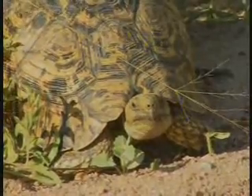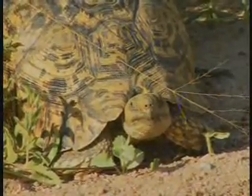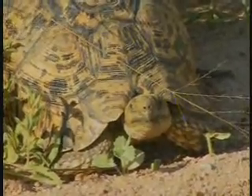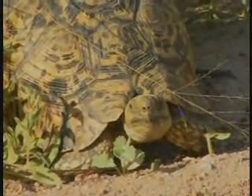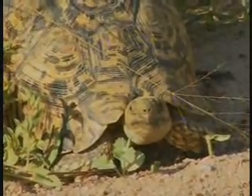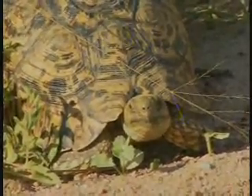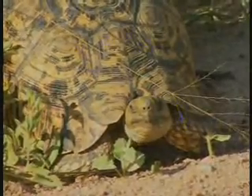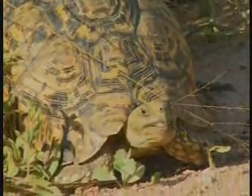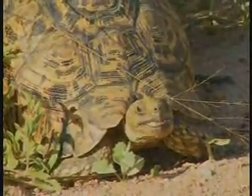They call it — I forget the terminology — but it's a chelonian order. Like a crocodile, the reason is to get those shells to cover and protect the animal itself. It's a slow-growing animal and it can grow to between 100 to 200 years easy.